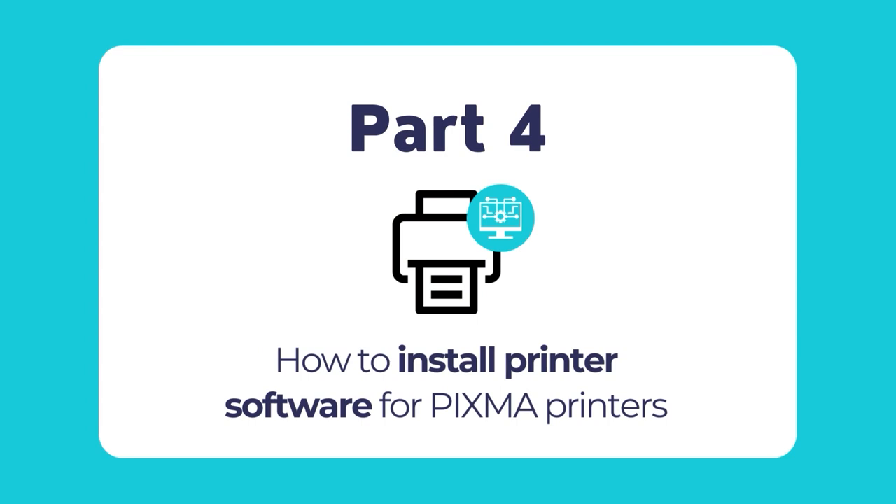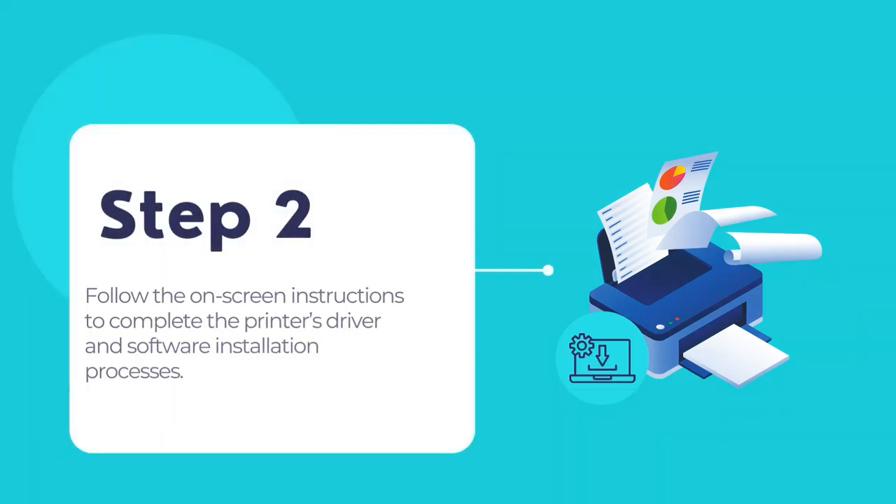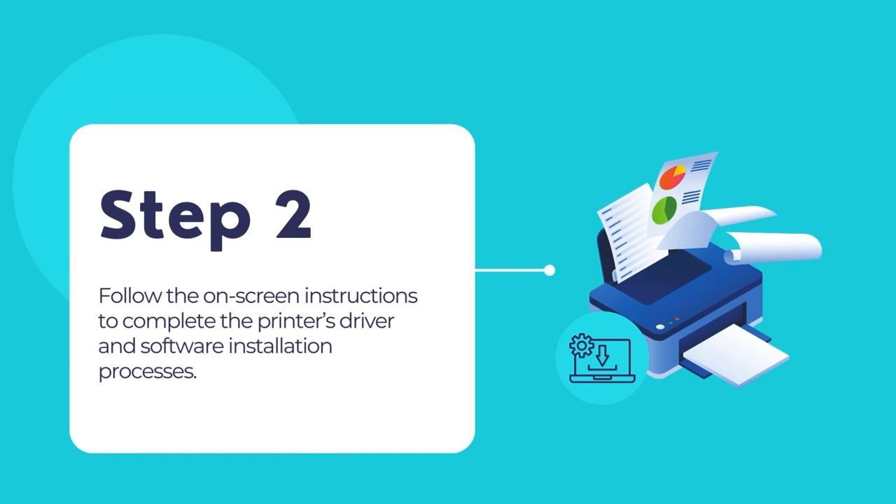Once the paper tray is loaded with plain paper, the final step is to install the printing software. By now, you should have already downloaded your PIXMA printer's software as discussed earlier in the first section of this video tutorial. Now open the downloaded file by double clicking on it. The PIXMA printer installation process should now begin.